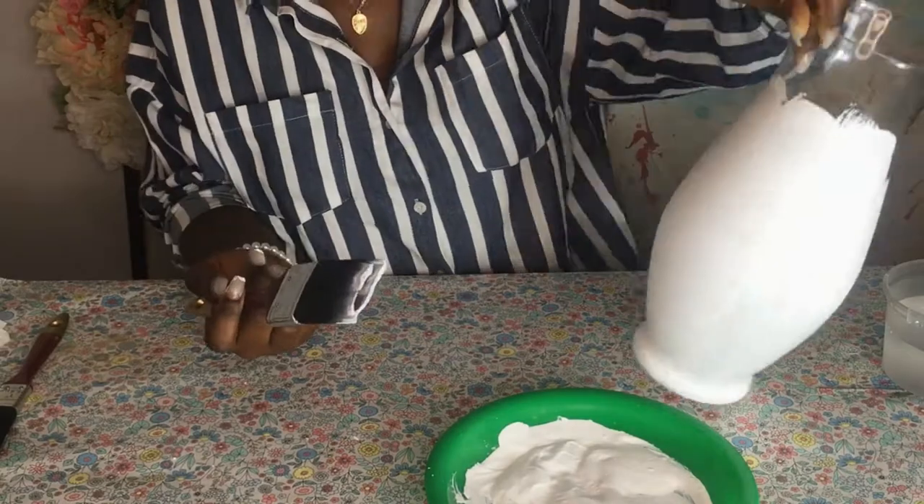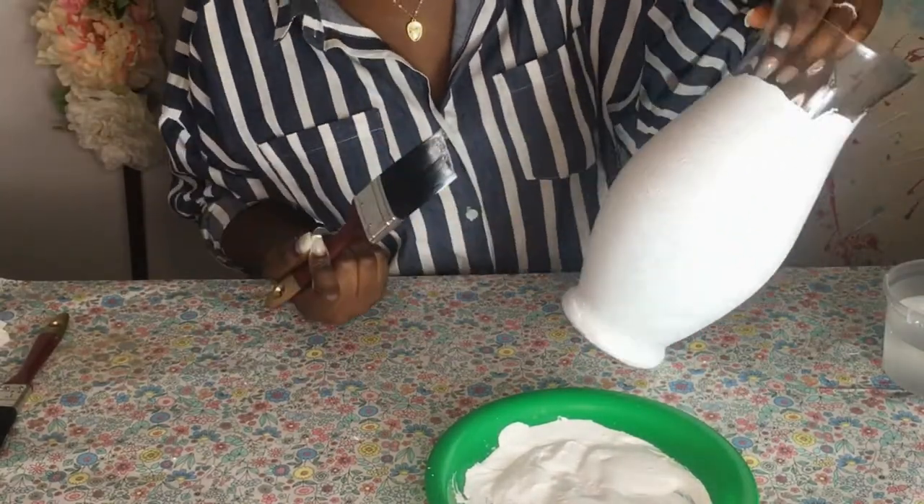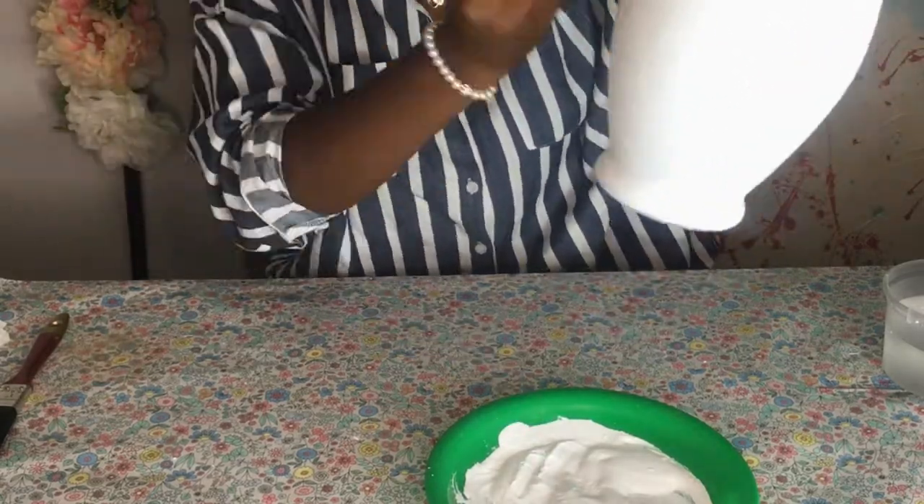You can see that I tried to make a design, but I figured that wasn't working, so I just painted over it and carried on with just normal brush strokes.